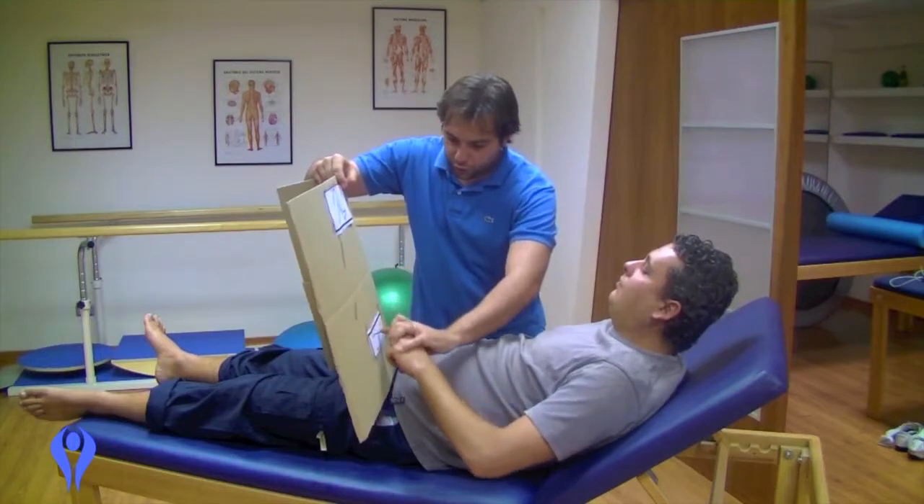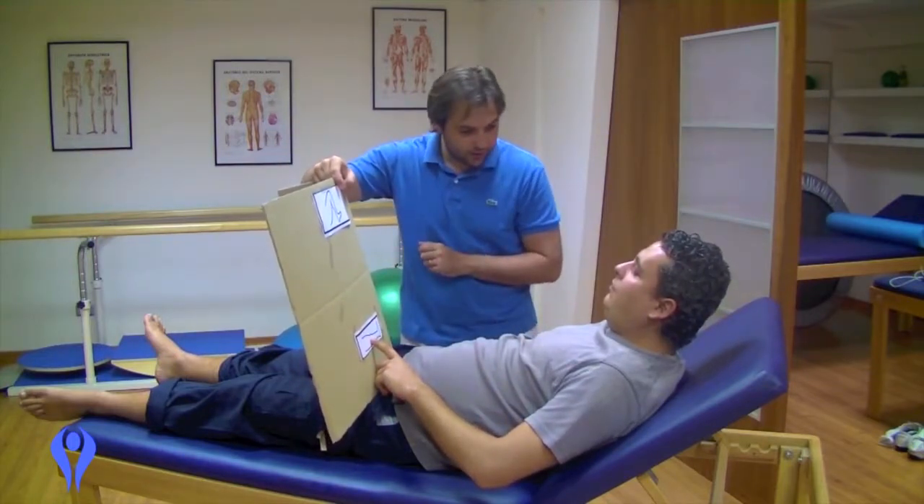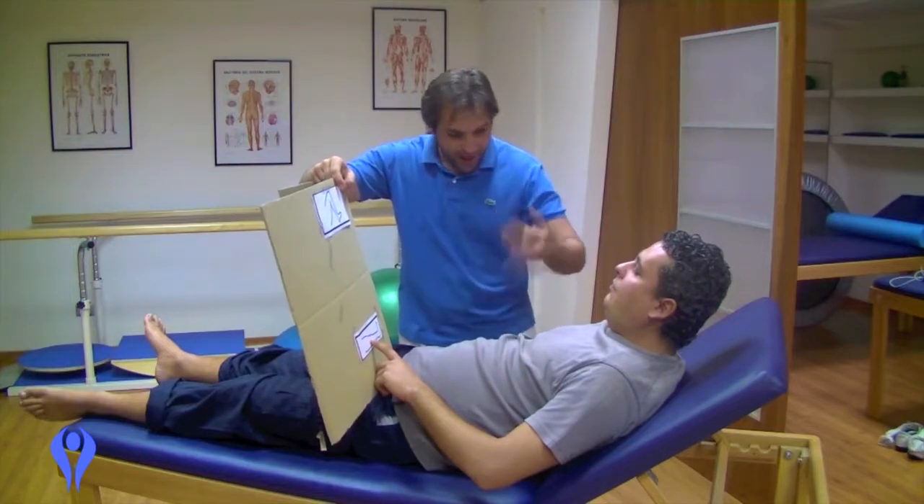This one — this is the same. Very good. Let's move on.